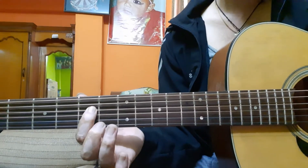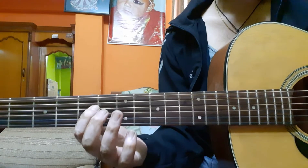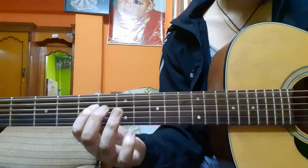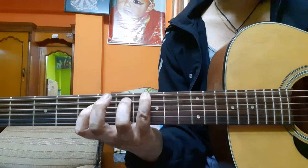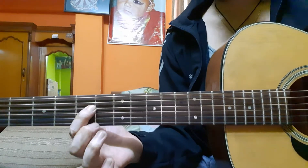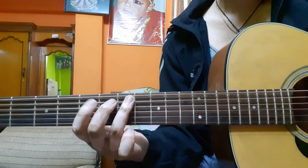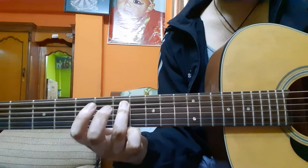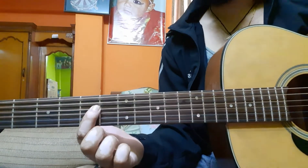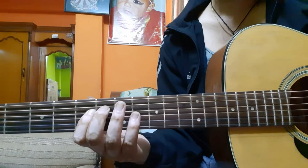On the fifth fret fourth string we do the hammer-on and pull-off, then back to the seventh fret fifth string, and we finish the note on the fifth fret fourth string for this chord.